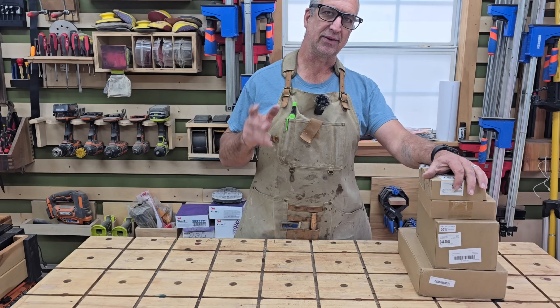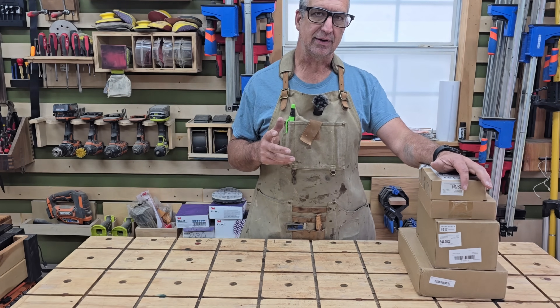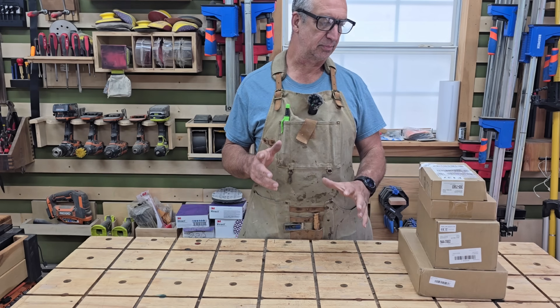I like having nice tools, but I don't like paying a lot of money. Kind of cheap. So I've been looking for high quality tools at a reasonable price.